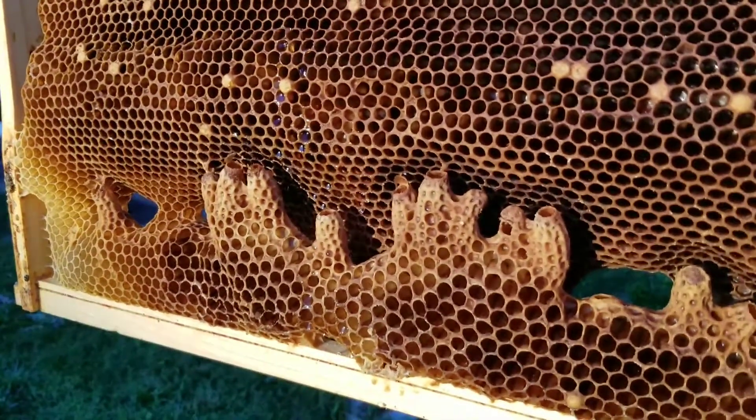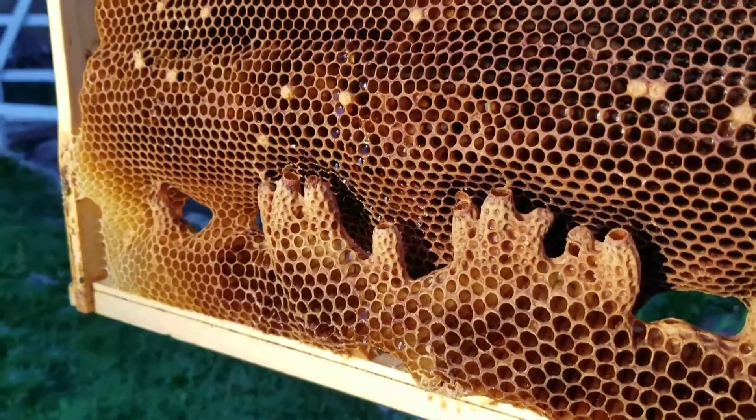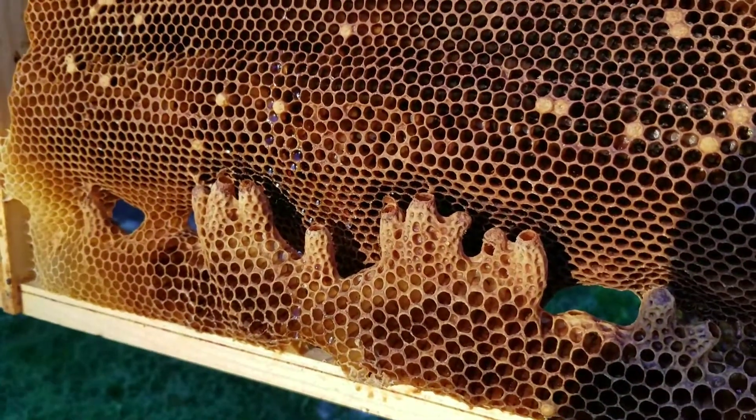Oftentimes I hear people talk about queen cells that are in their hive. I wanted to give a brief overview.